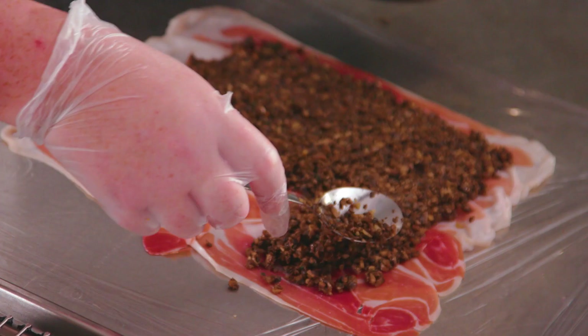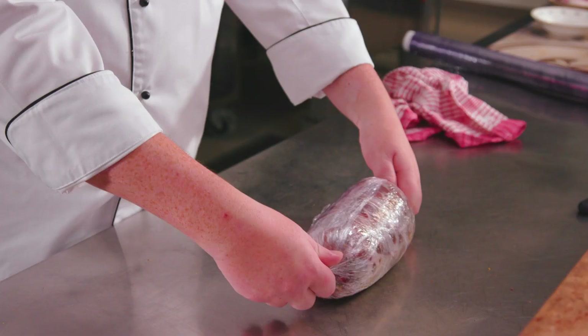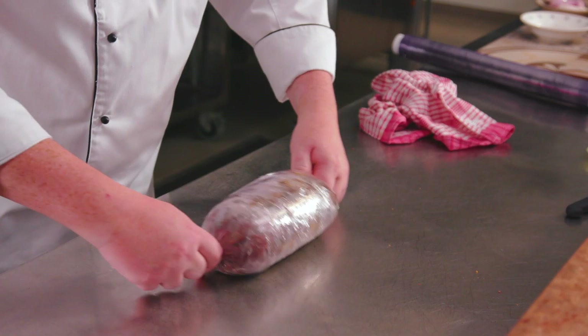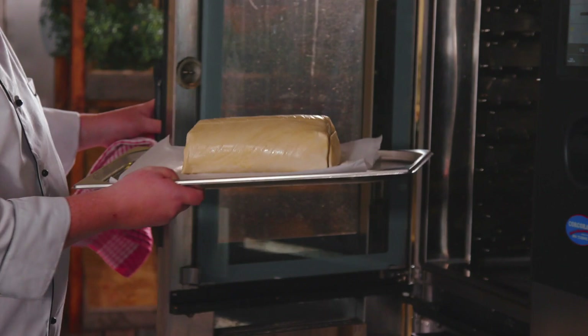The first stage is to roll out our cling film and layer it with our Parma ham — when you're doing it, always bring the meat towards you. The secret to everything we're trying to accomplish is a moist piece of meat, but all the time we're using dry products so we don't end up with a soggy pastry at the end.